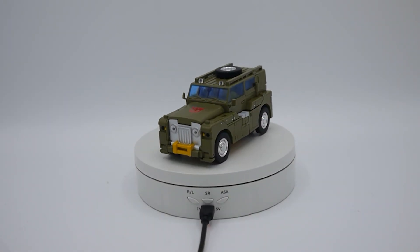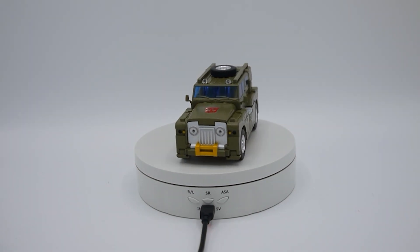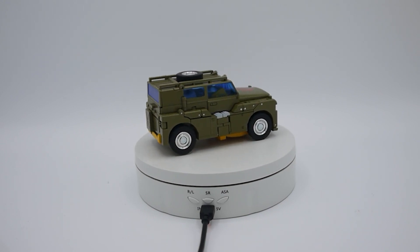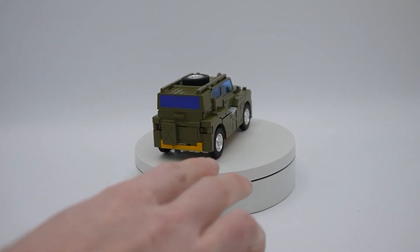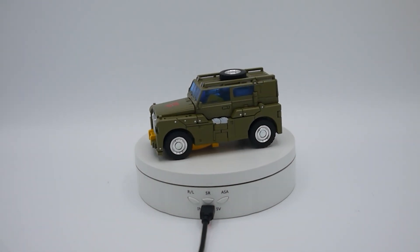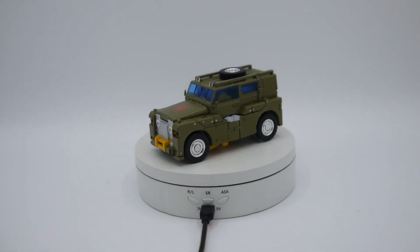Let's get him transformed up. Here he is in vehicle mode — a surprisingly big-looking jeep. He tabs in quite well. The transformation at times is trying to be a bit too clever; it's quite an involved transformation for what is a very simple design. Folding out the sides of the vehicle are the standing-upright legs — they split apart down the middle and go to front axle and rear axle, which is very clever, but the legs are kind of made of two side panels folded in on each other.